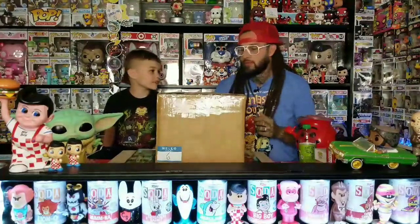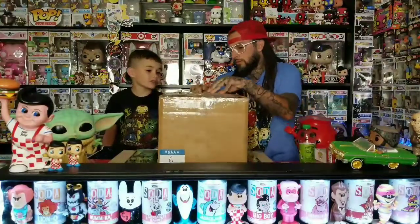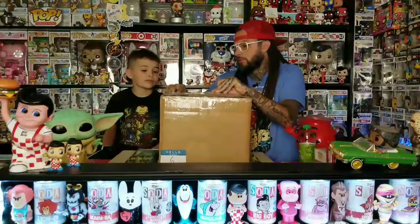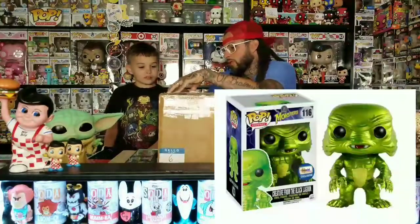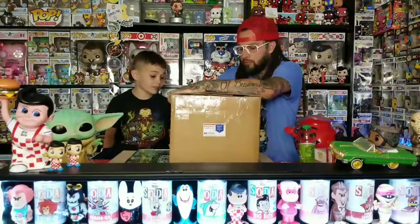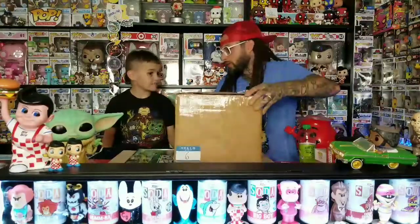There are also some monster pops, and the metallic Creature from the Black Lagoon — or maybe they just call him the creature on the pop. My name is — hello, this is box number six.